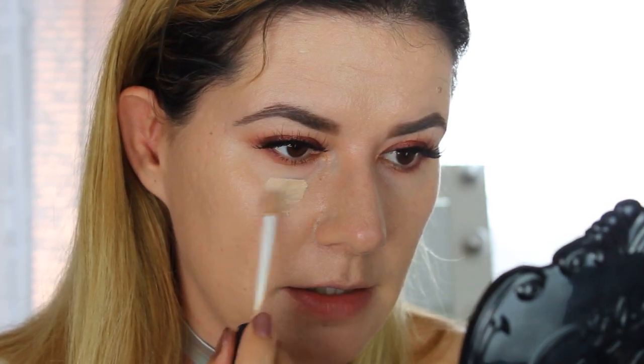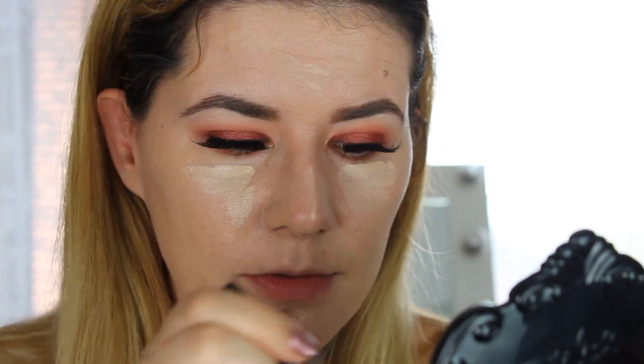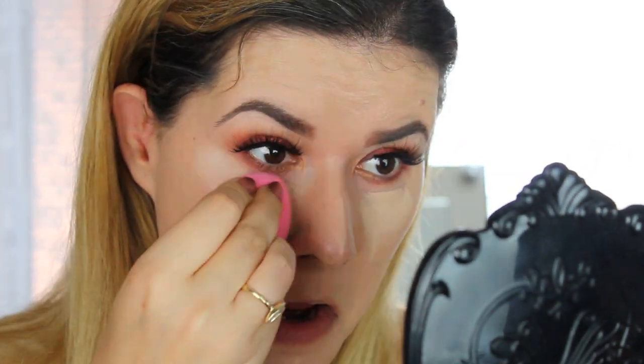I don't have any concealer on yet, so I'm going to use my favorite concealer from NYX in shade Vanilla. This is the best concealer. Now we have the concealer on and we blended it as good as I could.